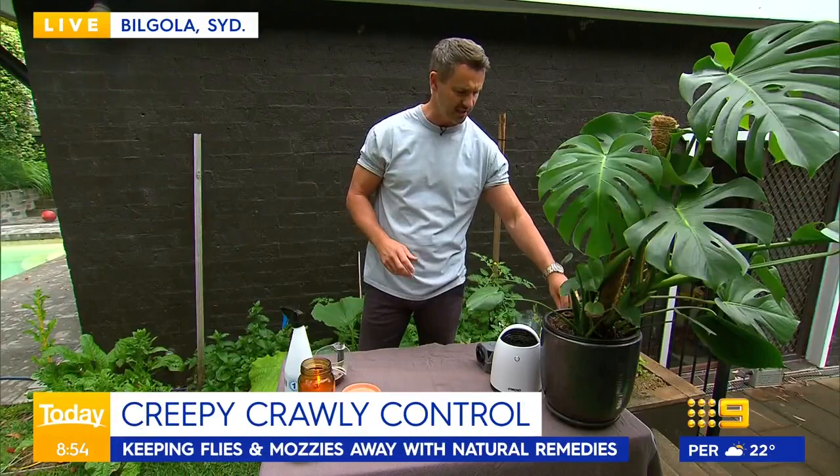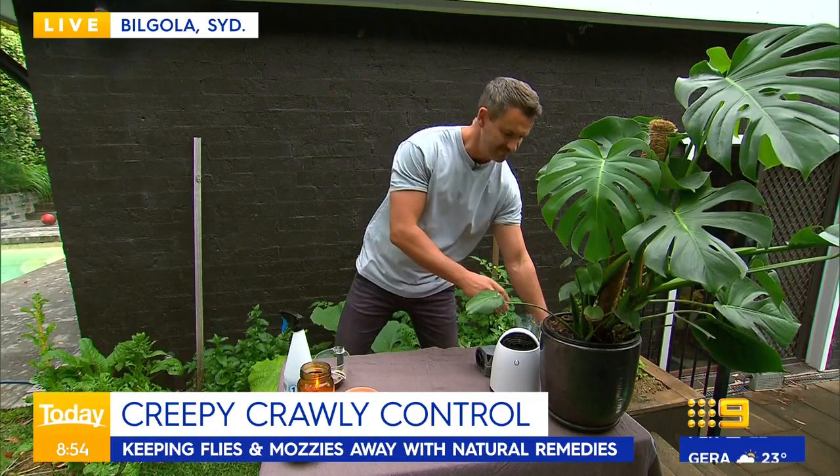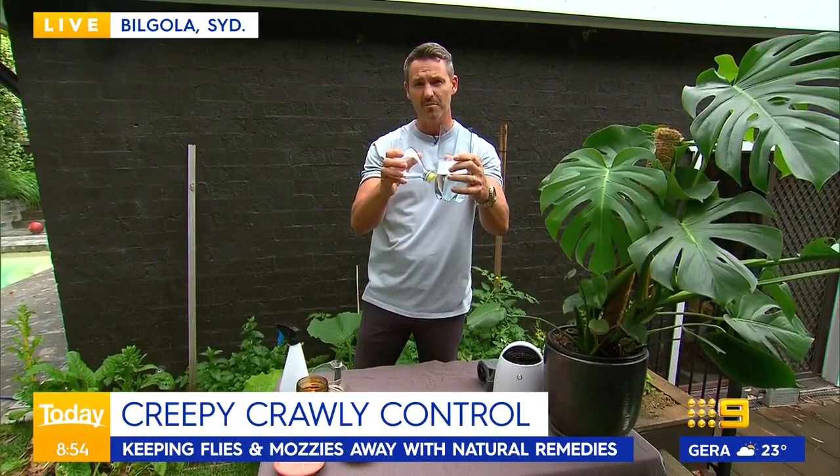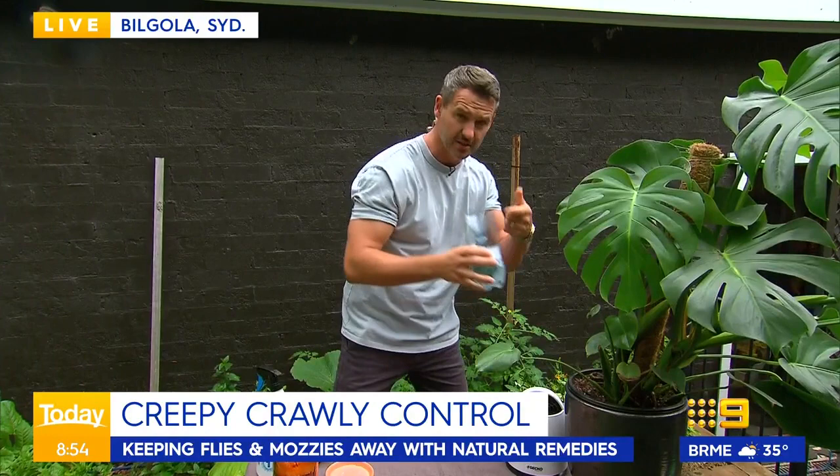So biological is the way we want to go — we don't want chemicals in the house. Getting rid of flies can be quite tricky. You can buy things from your local hardware store, or you can make your own. Look at this — just a bottle cut in half, some soap, some vinegar, and some sugar. The flies get drawn in, they fly down, and they get trapped in there. That's a little thing you can do at home.